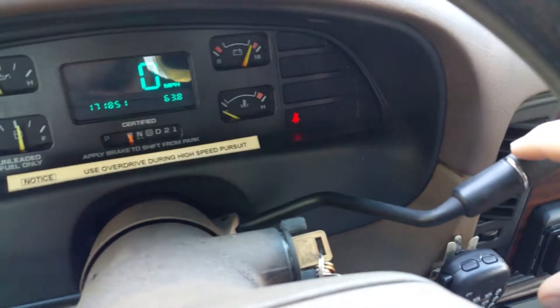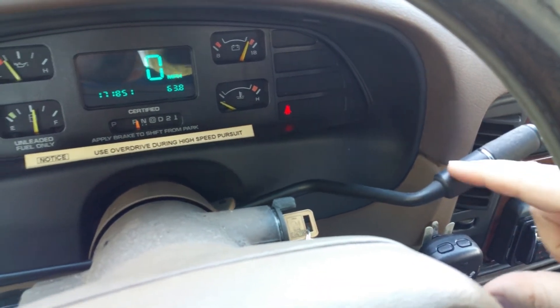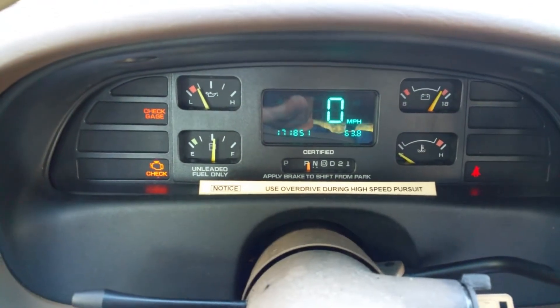If I push it down just a little bit, now it latches and moves forward. But now it's partially out of gear.